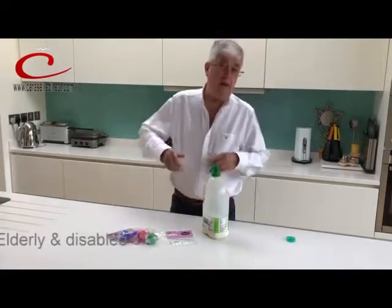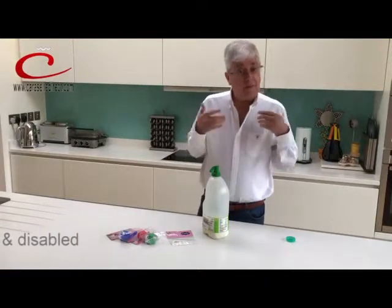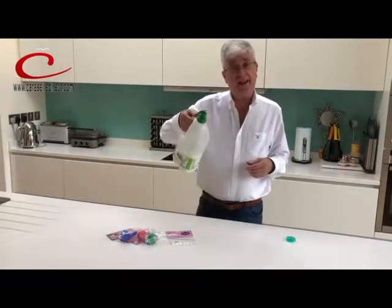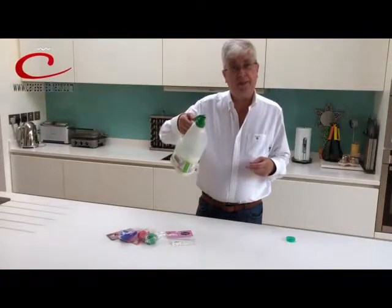And everybody who comes to my house says, wow, where do I get that from? Well, you know where — it's at carouseldirect.com. So there you go, a milk pourer called Topster. Thank you.